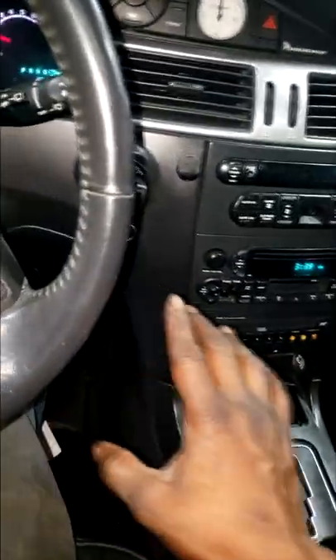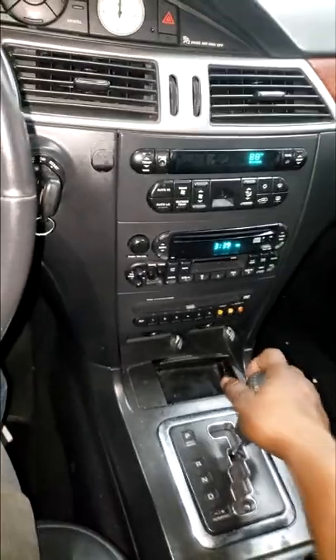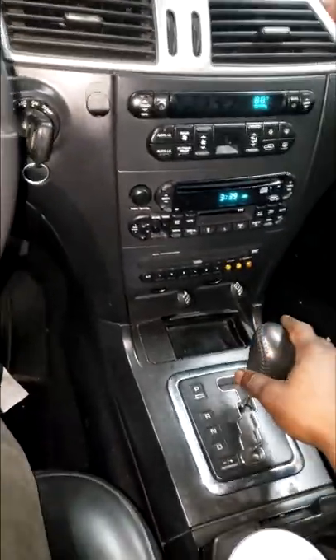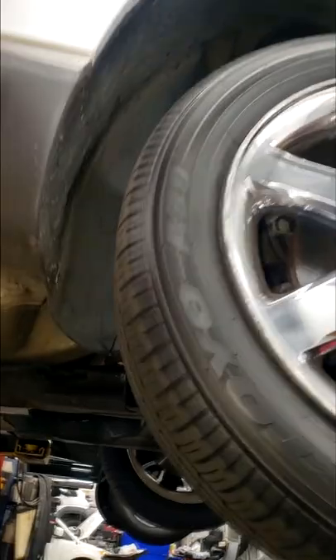Alright guys, hashtag shorts video — I'm in the shop now. I put this thing in gear and it goes boom. Feel like it doesn't even have motor mounts on it. Let's get this thing in the air and look at something.